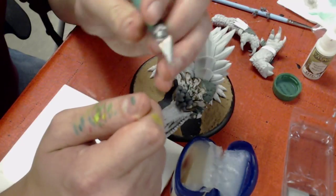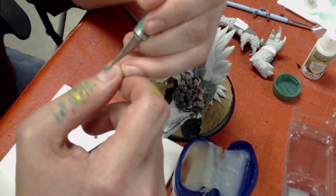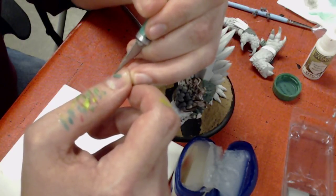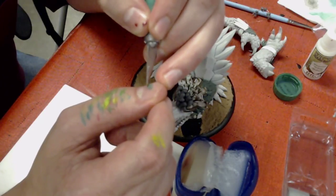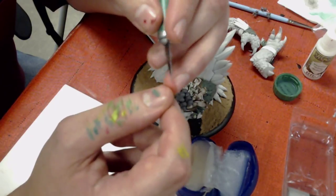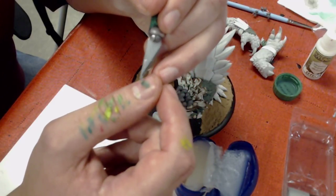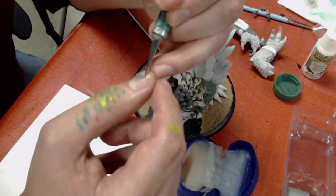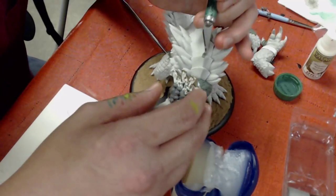One of the nice things about green stuff is if you goof something up, you can always smooth it out, roll it up, do it again — nothing to stress about. Your work time is limited, but the amount of green stuff you need for something like 20-something feathers doesn't take much. Make sure when you're peeling up the feather that you're not causing it to roll on top of itself, which would destroy all the detail you just did.